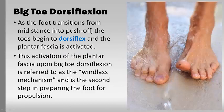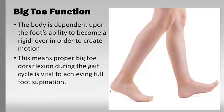The dorsiflexion is a huge one. As you transition from mid-stance into the push-off, that's where dorsiflexion is really critical. This is where the plantar fascia — and a lot of people have heard about that, it's underneath the foot — is activated. The activation of the plantar fascia upon the big toe is referred to as the windlass mechanism, and it's the second step in preparing the foot for propulsion.